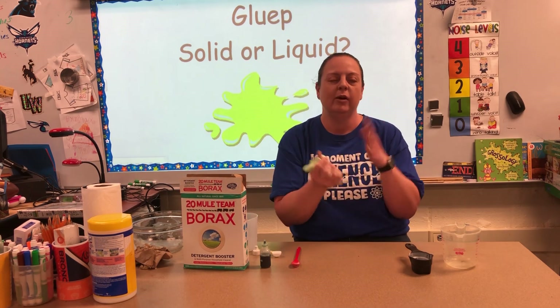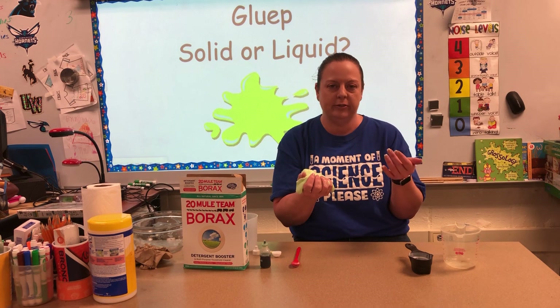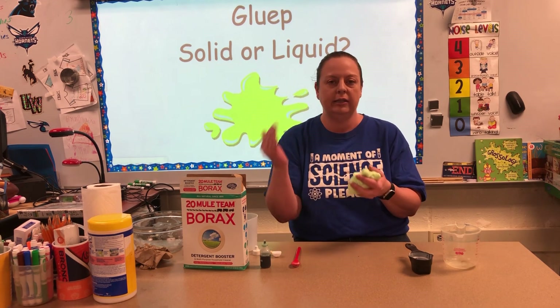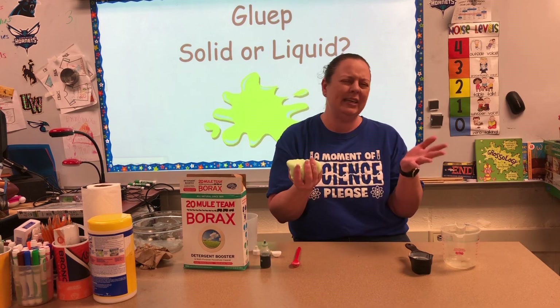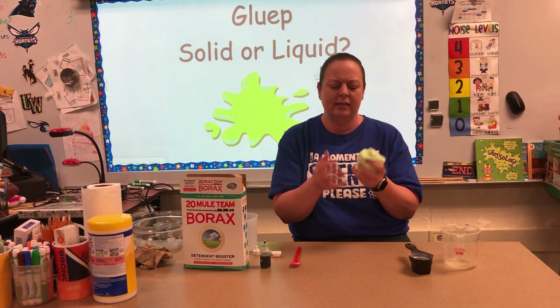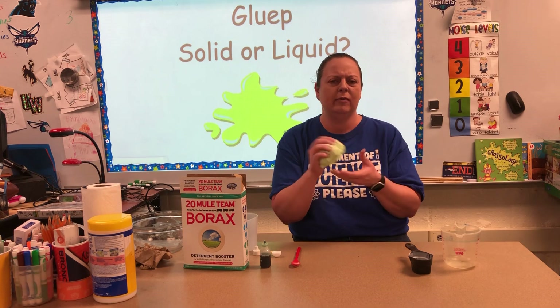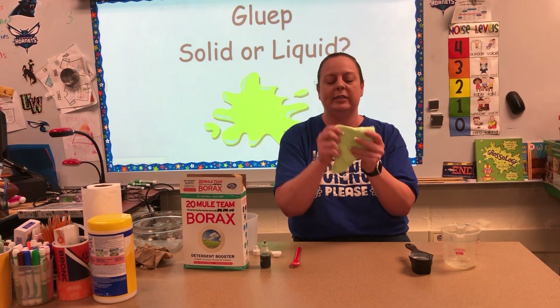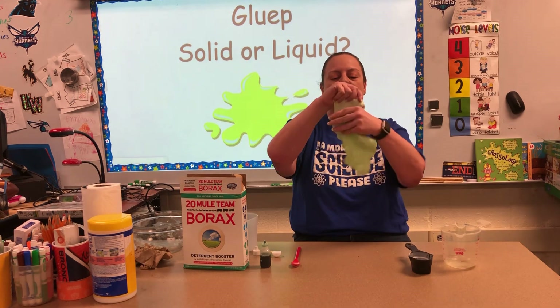Now when we talk about matter, we're talking about the different states of matter: solid, liquid, and gas. You might think, how in the world am I gonna get a gas as part of what I'm doing with this? One thing I like to do — it's pushing it a little bit to get gas — but I like to spread it out.